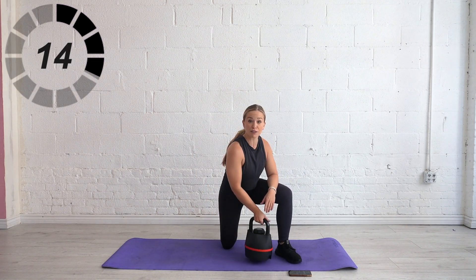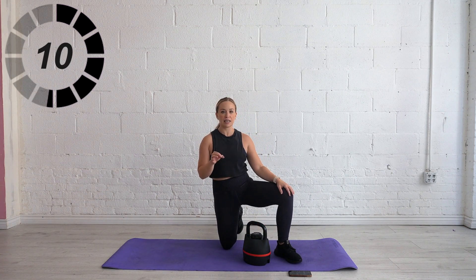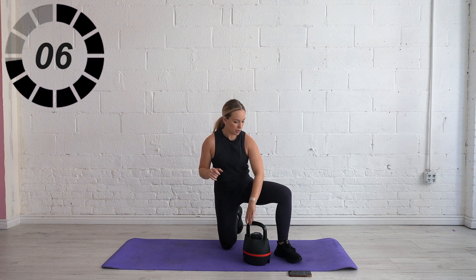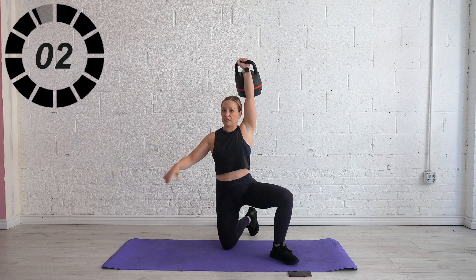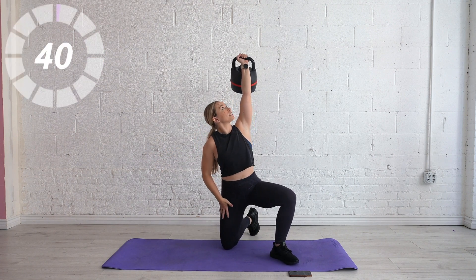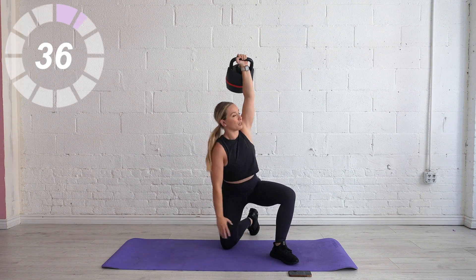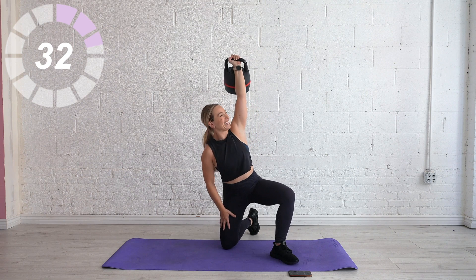Right arm up, right leg up — kneeling windmill, round two. This is not about reps. Think of this as a skill, and a skill just takes practice. We're practicing our rotation, our overhead mobility, and marrying them together. Slide down the leg, elbow comes in, drive the hips forward, and come back up. Keep it going.